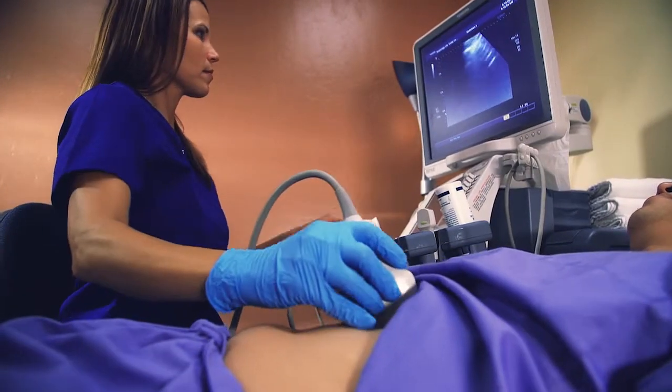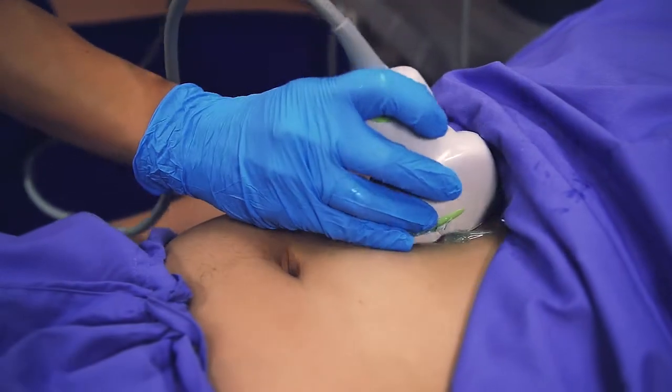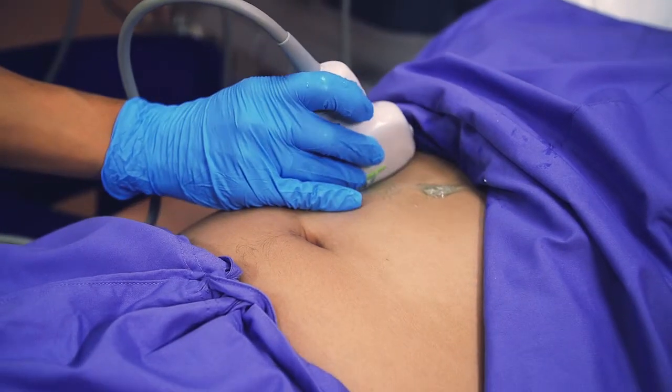which is a small probe resembling a bar of soap. The sonographer then gently passes the transducer over the skin of the area being examined, producing a sensation of light pressure.